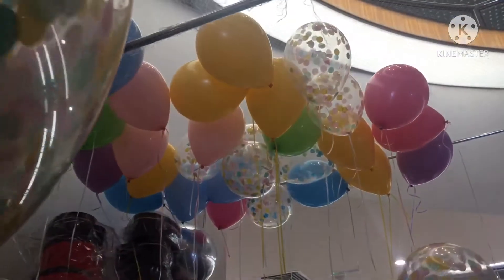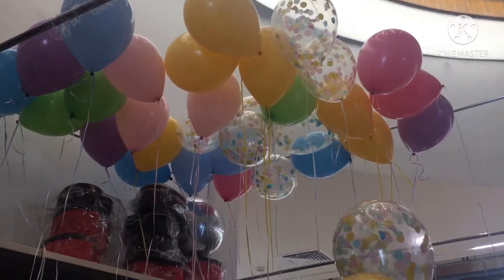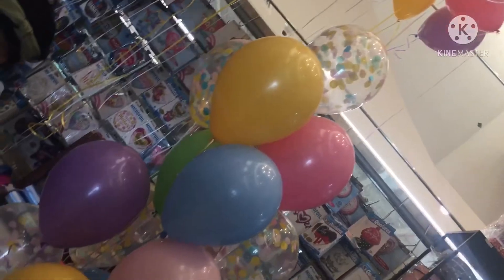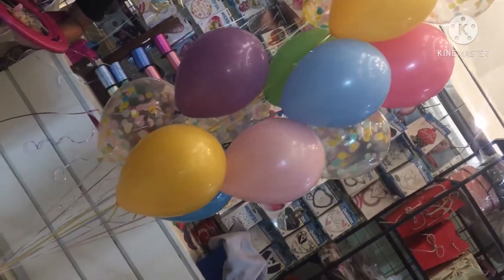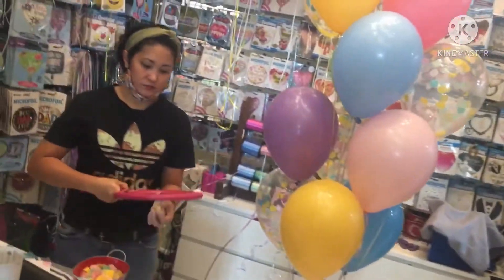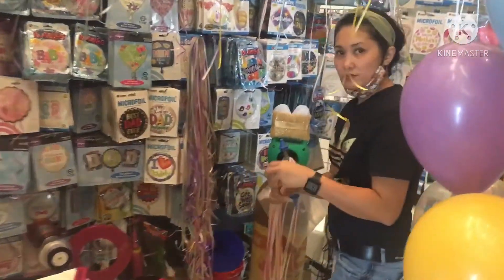Okay, color, funny posting. The bouquet in our — it's ready. Okay, I love it. I am a balloon artist, I have a shop.